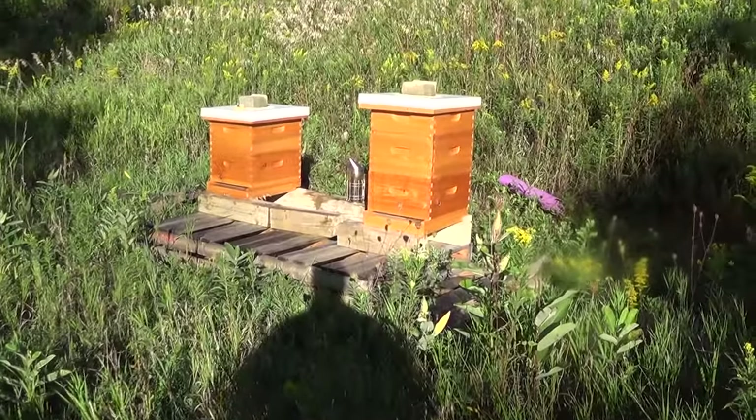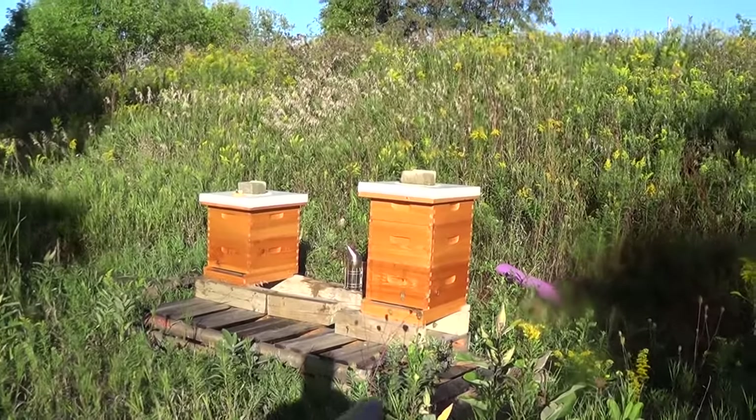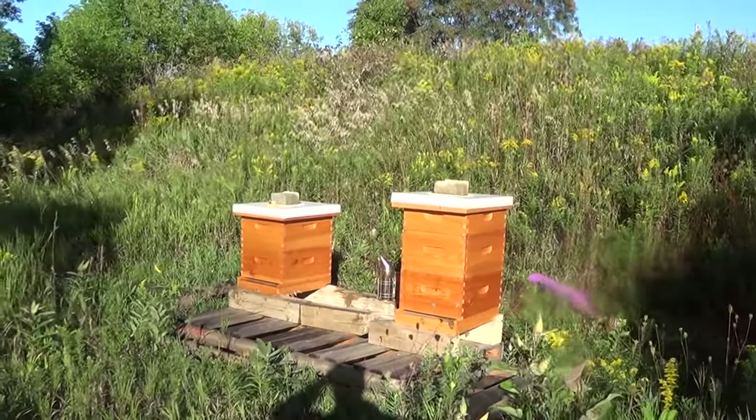Hey, it's Frank here with 4D Honey Bee and I'm set to do my last extraction of the season. Hive number two has already given me about 50 pounds of honey and I'm hoping that last super will probably contain another 20 pounds or so.